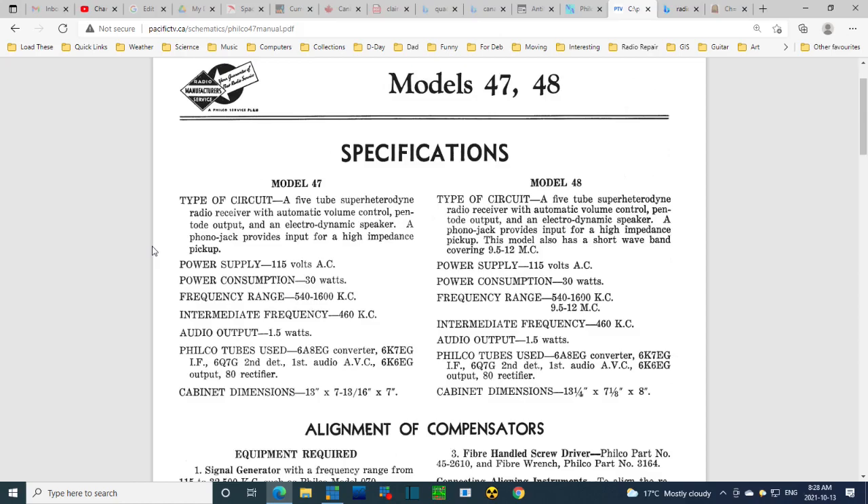It has a pentode output and an electrodynamic speaker. A phono jack provides input for high impedance pickup. 115 volts, 30 watts, normal broadcast band range, intermediate frequency 460 — something to keep in mind, as a lot of radios are 455. Audio output 1.5 watts. Here are the tubes — Philco is trying to sell tubes here, radios were tube-selling devices. These tubes are definitely reminiscent of the 1930s, including the 80 rectifier tube.